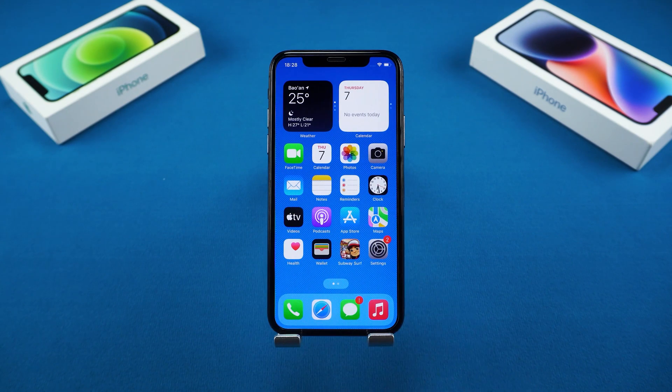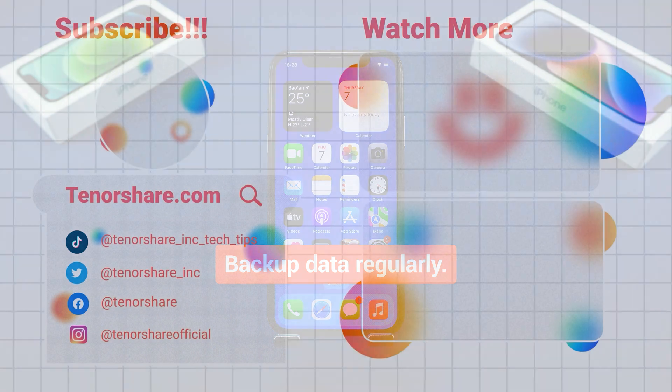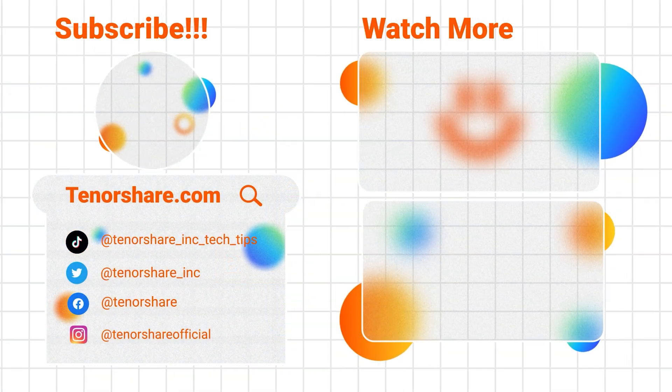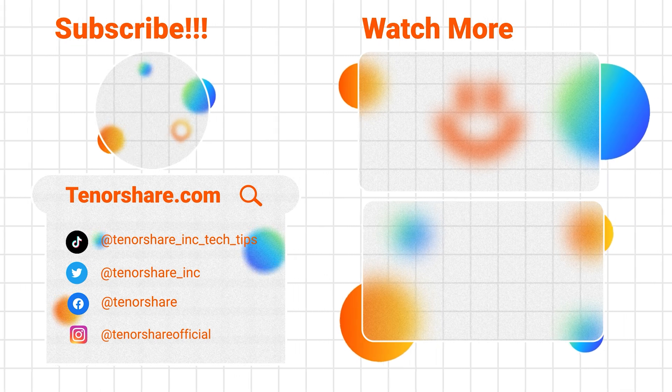We hope these solutions help you regain access to your iPhone X. Remember to back up your data regularly to avoid data loss if your device gets locked again. If you found this video helpful, don't forget to like it and subscribe to our channel. Thank you for watching, and we'll see you in the next video.